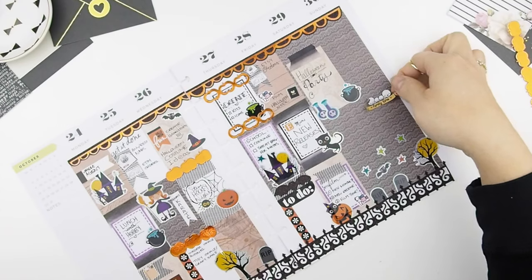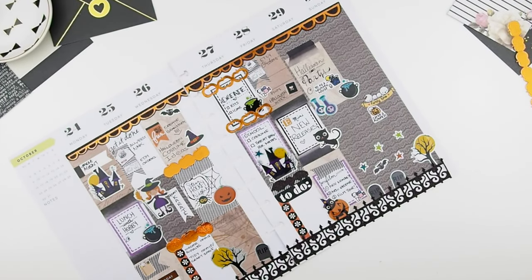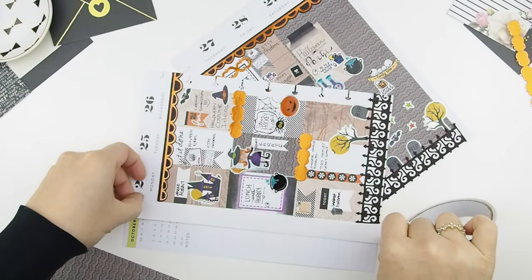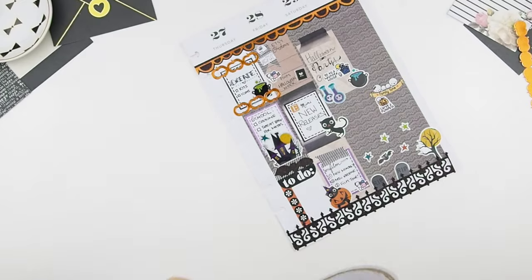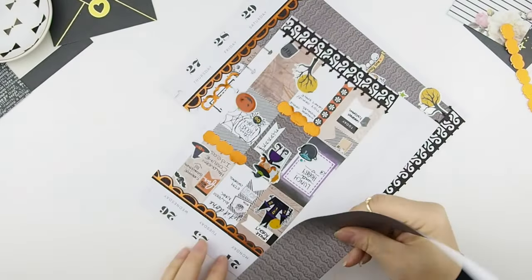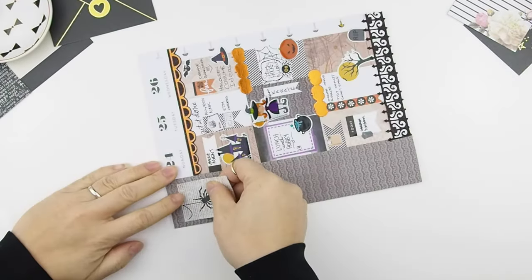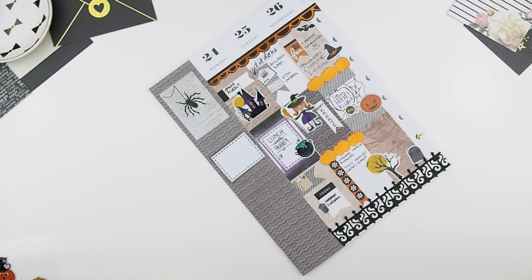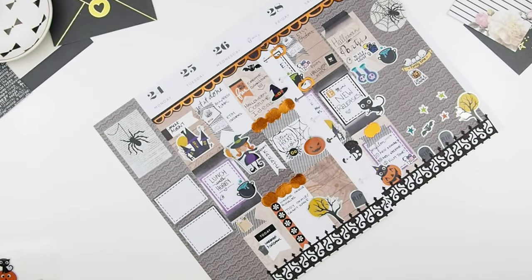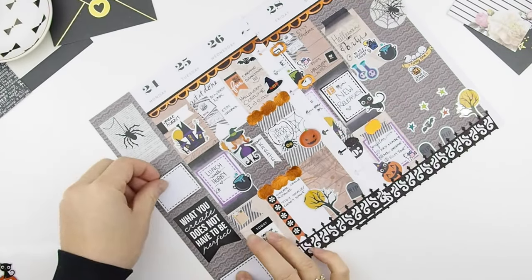I'm just going to add a few decorative stickers to fill in the space. Once the weekend is done, I'm going to start on my sidebar — I'm going to mimic using the same scrapbook paper I used for the weekend. I decided to use double-sided tape instead of glue; I felt it's a lot easier and faster. This spider sticker is also from the Manby seasonal sticker book. I'm going to play around with the sidebar to see how I like the stickers laid out, and I want to put a quote sticker in there too, so I'll go through my Manby quote book to see which sticker is suitable for this spread.